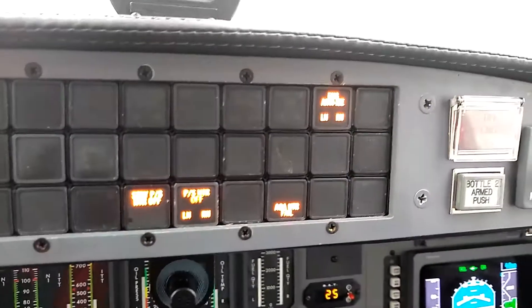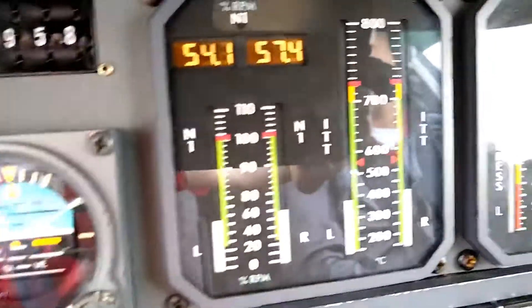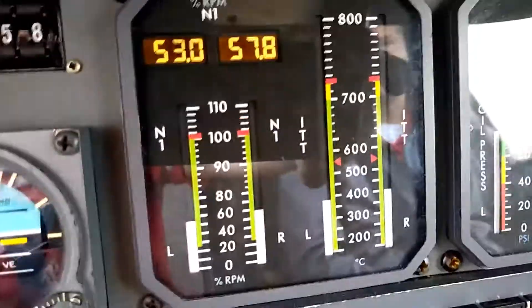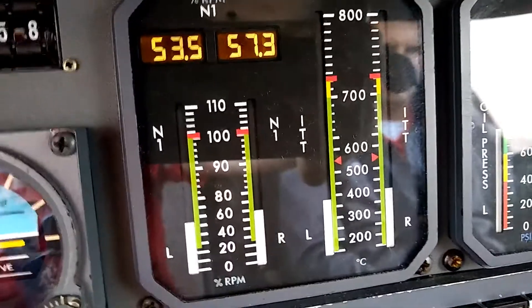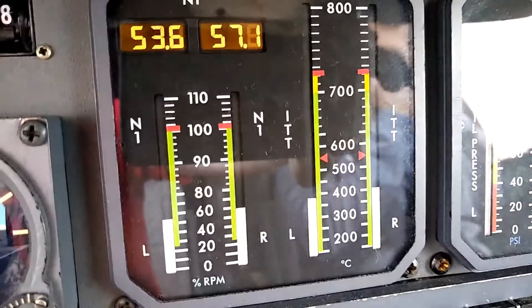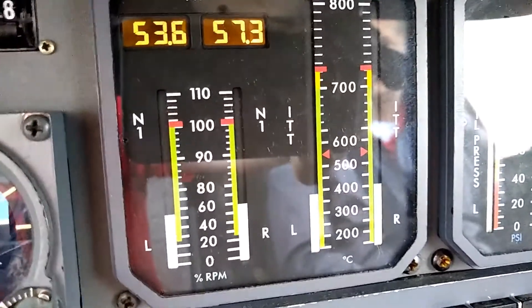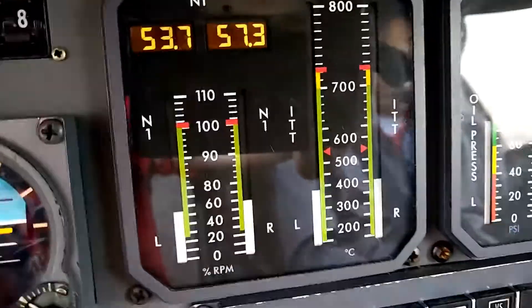Those are the three conditions that will get the engine anti-ice enunciator to extinguish. So we're going to wait for everything to warm up, and I also want to show how on the N1 gauges and the ITT gauge we can see a reaction when we turn those switches on and off, because if those valves are opening and redirecting bleed air to the correct locations, we should see a drop in N1 and a rise in ITT as bleed air is diverted.